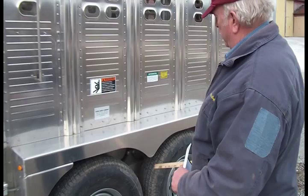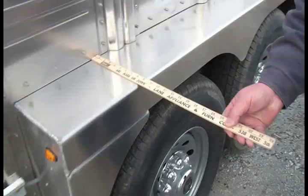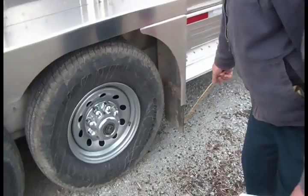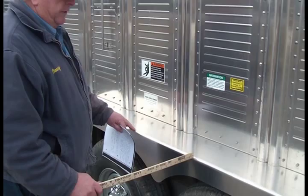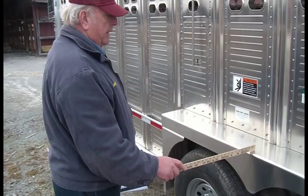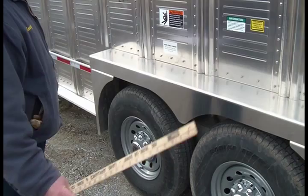The next feature is your rear axles and fender assembly. We're running 102-inch axles. This fender is nine inches wide and covers your tires well. It comes with a factory mud flap. One nice feature: if you damage a fender well, it is not welded to the trailer. You can grind your pop rivets off, remove the fender well, order a new one, and place it back on without expensive welding.